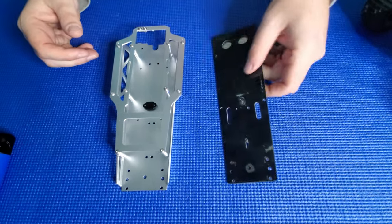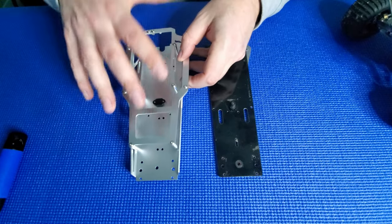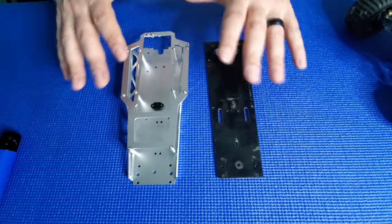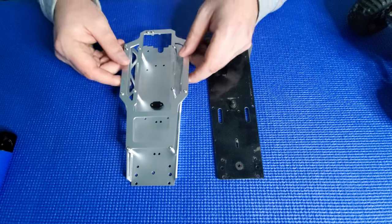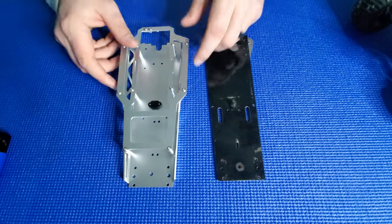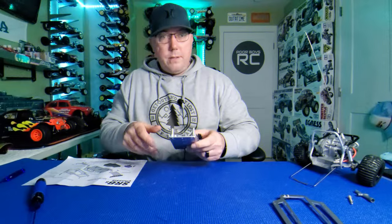Now obviously this is a much lighter version than this, and the Sand Scorcher already weighs a metric ton. These heavy chassis really help these things look realistic when they're moving — when the suspension's going, when it's flexing as they're bouncing and jumping through the sand, it really helps keep that realistic look. So I don't care about race performance. This isn't a race buggy. This is purely going to look wicked. It's going to make the buggy look even cooler. Just look at this chassis — this thing is oozing with awesomeness.